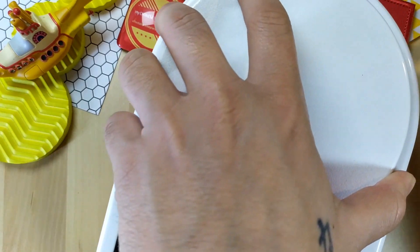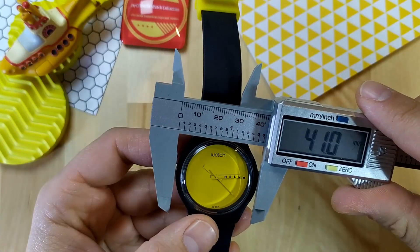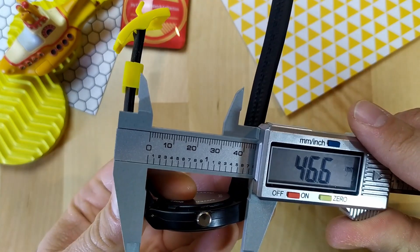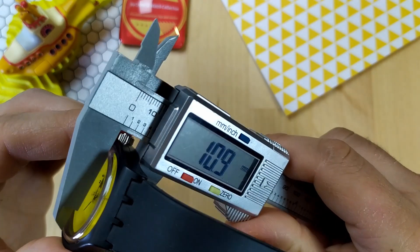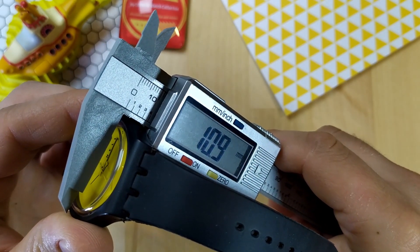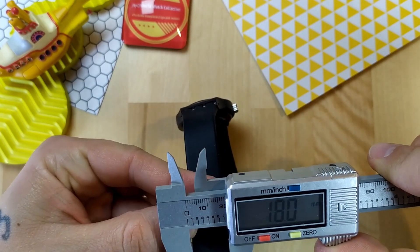This watch is pretty darn light at 28 grams, due to the plastic case and silicone strap. The width of the case is 41 millimeters, lug tip to lug tip is 47 millimeters. The thickness of the case is 11 millimeters, including the high domed acrylic crystal. The strap is 22 millimeters at the top and tapers down to around 18 millimeters.